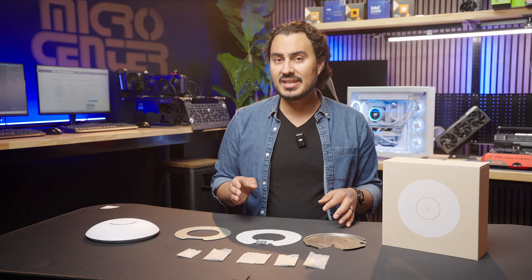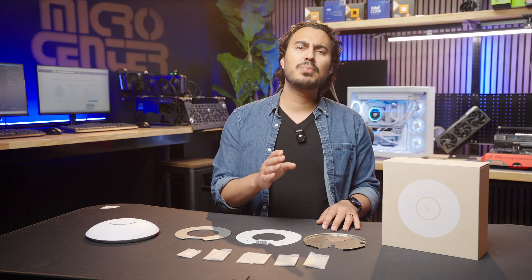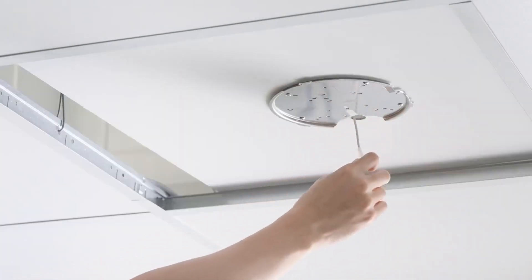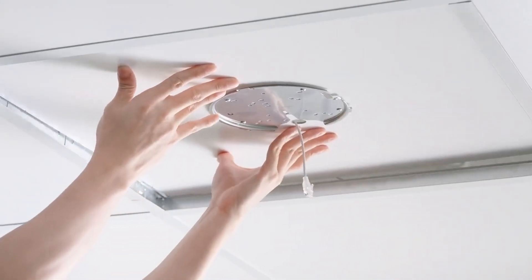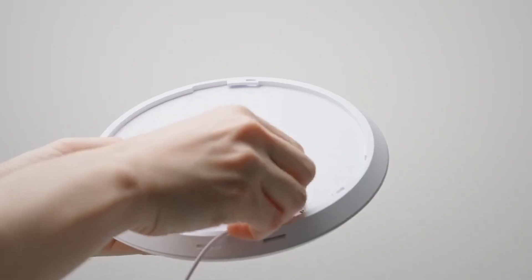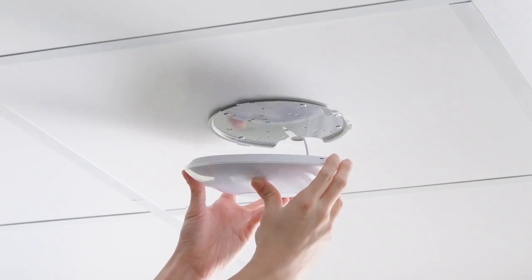Before placing the ceiling tile back into the ceiling, it's important to have already run your Ethernet cable to the location from your gateway or switch. If you haven't run that cable yet, now's the time to do it. Place the ceiling tile back into the frame and run the Ethernet cable through the drilled hole, keeping some slack. Then plug in the Ethernet cable into the RJ45 port on the U7 access point.